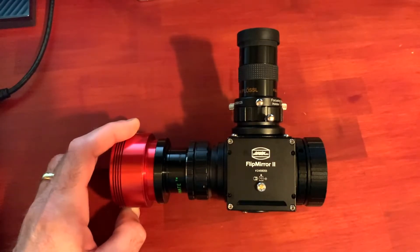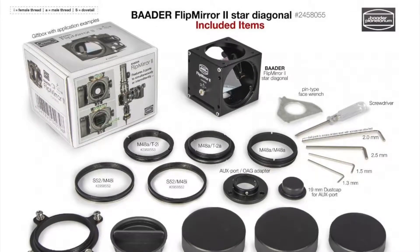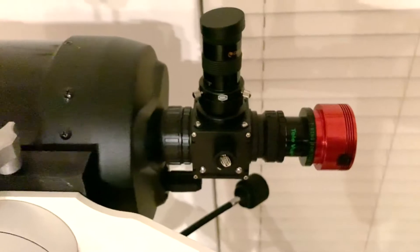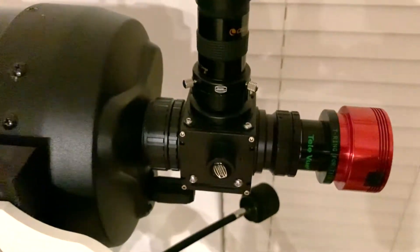Hey, it's Steve. I wanted to do a quick video on the new Baader Flip Mirror 2 diagonal, which I picked up about a month or so ago. I've been using it quite a bit with my astrophotography setup and I just love this mirror — it's been a great addition to what I currently have.